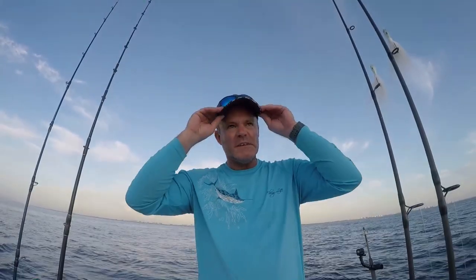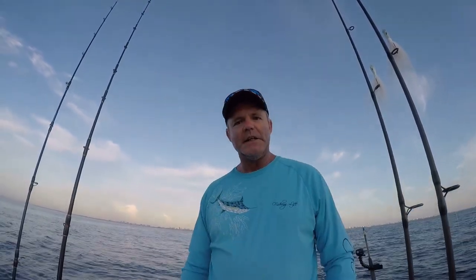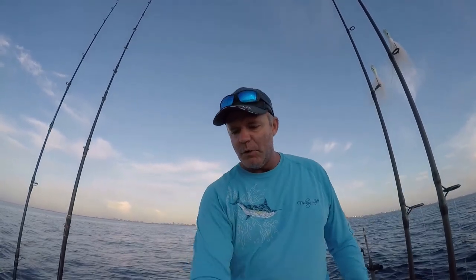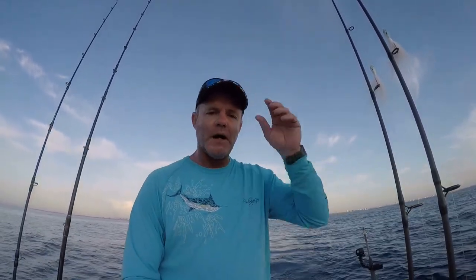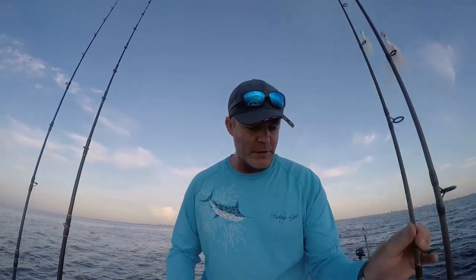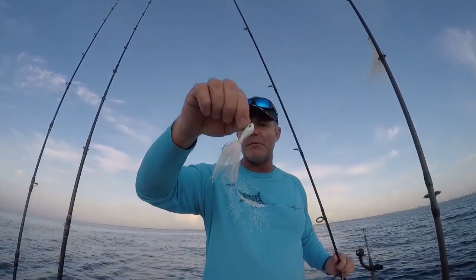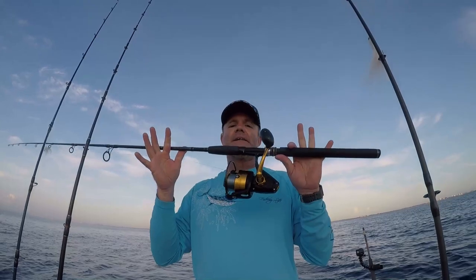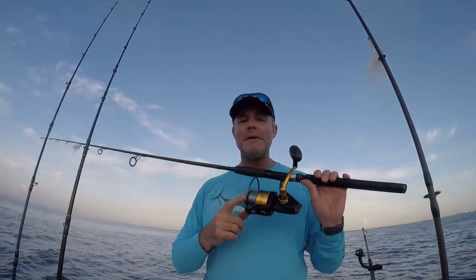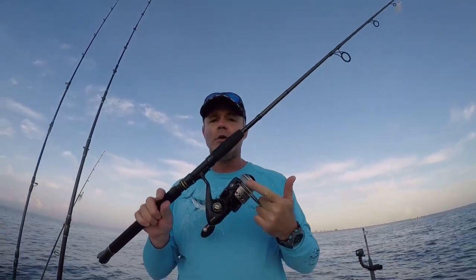Today we've headed out of Boca Inlet - it's right behind us, just barely to the southeast. We're about three and a half to four miles offshore, sitting in about 600 feet of water. We're going to troll white bucktail jigs - three-quarter ounce white bucktail jigs from Spro - on light spinning gear. I've got a Penn Spin Fisher 5500 and a Penn Battle 5000.